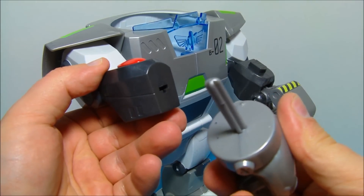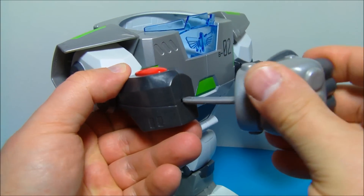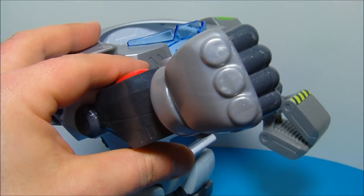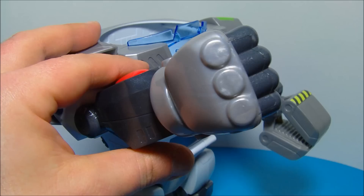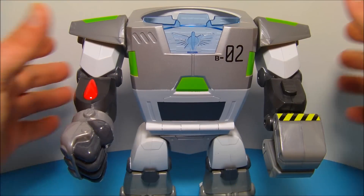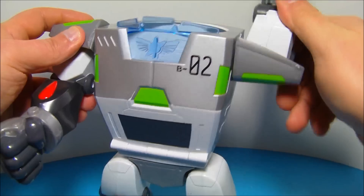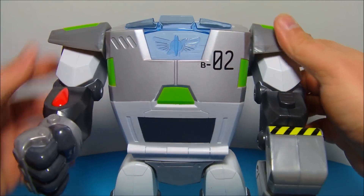And to reload it, simply just put it back right here in this hole until you hear it click. There you go. And remember, always play safe. Don't aim this at anybody's face. For articulation, he has ratchet joints in both shoulders, and you can rotate the arms all the way around, just like so. Very nice.